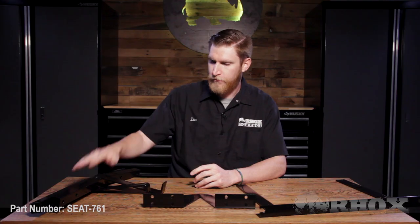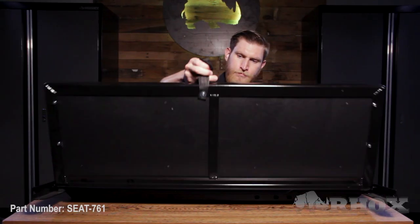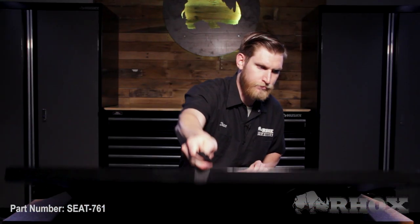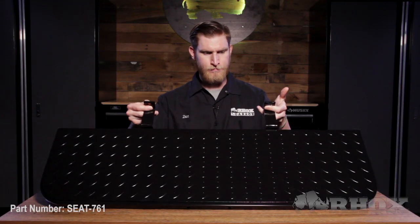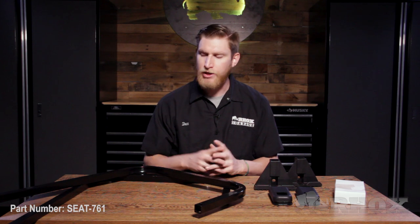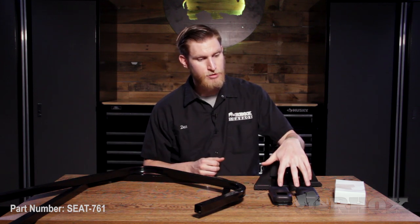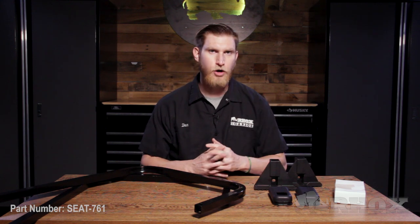Before we get started, let's take a look at everything that comes in the kit. When you open up your kit, you're going to have your front and rear seat back brackets as well as your vertical support, your flip frame, your foot plate, your rear seat back and seat bottom cushions, your handrails, your foot plate brackets, your seat back support boots, and finally your box of hardware.